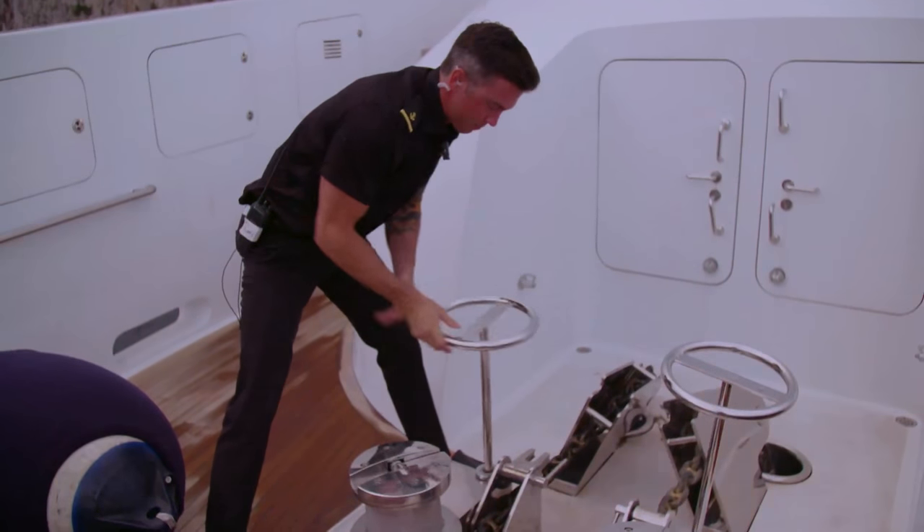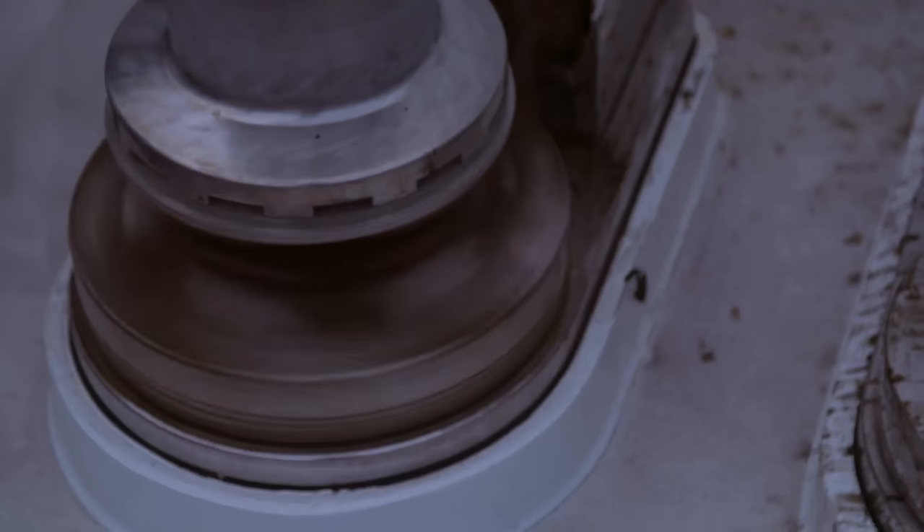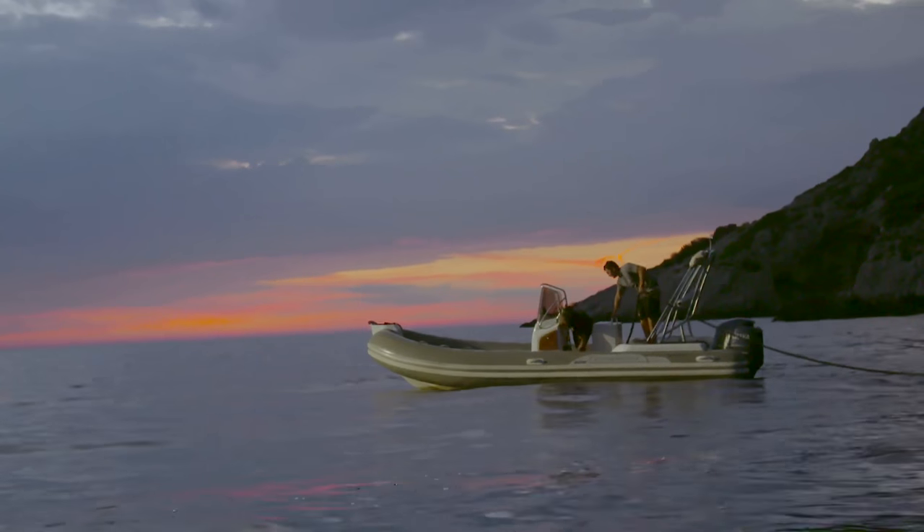Drop the anchor. Here we go. So we want five shackles in the water. Copy, five shackles. Once we set up those, we look pretty epic.